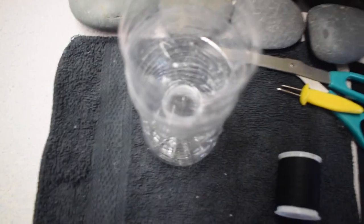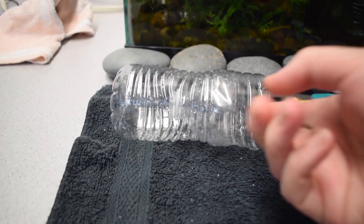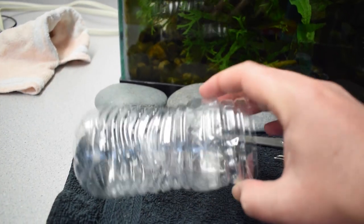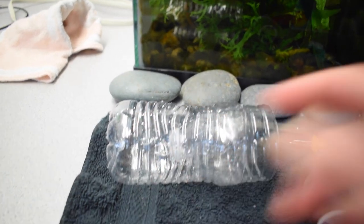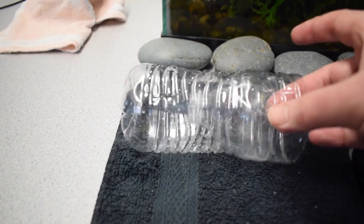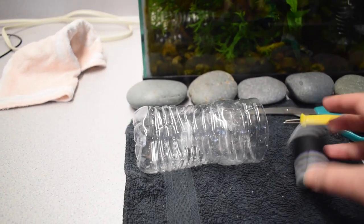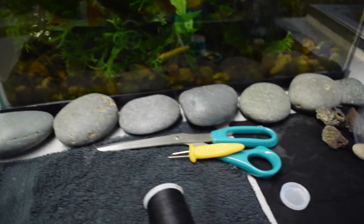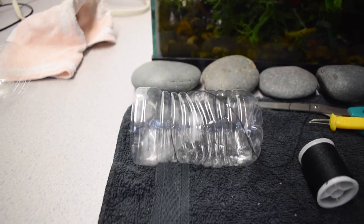There we go guys, this is what we ended up with so far. The idea behind it is that you'll put food in here and the fish will try to get the food — they'll swim through the top right here, which is kind of like a funnel — and once they're inside, it'll be kind of hard for them to find their way out. That's how this thing is supposed to work. As you can see, the thread is just tied around the bottle.